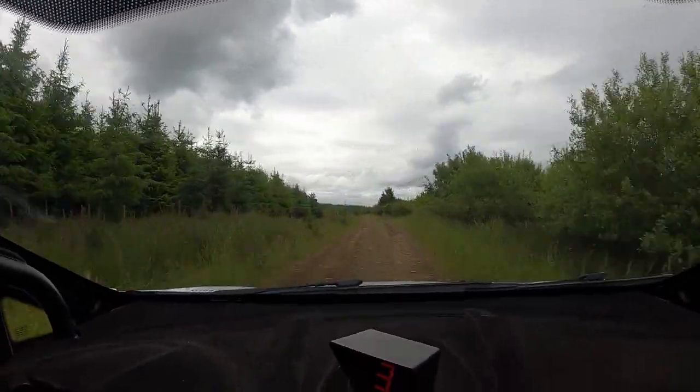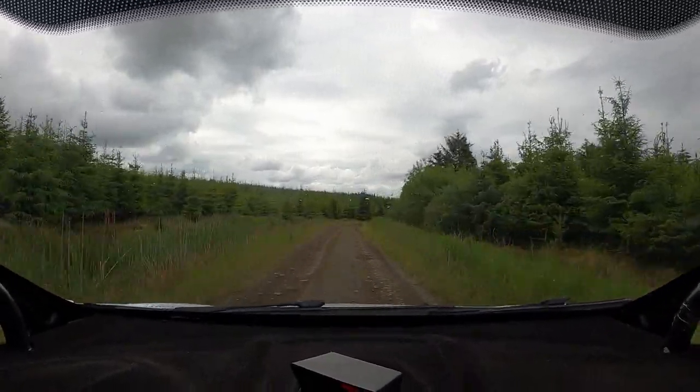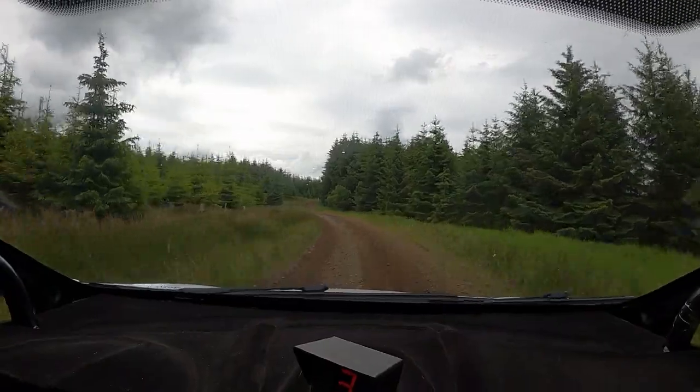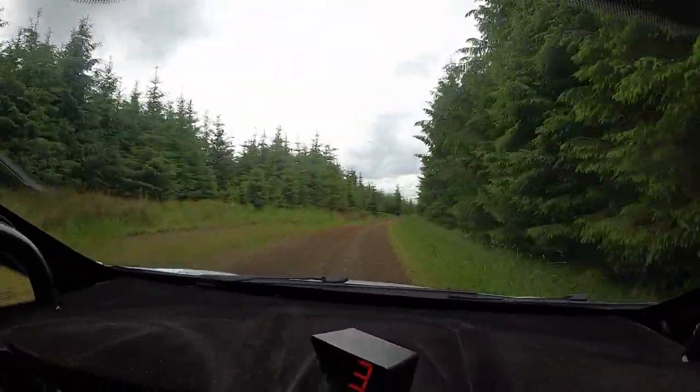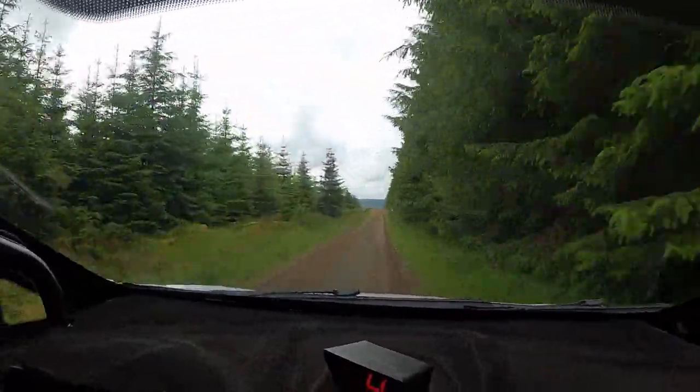100. 4 right and 5 left half long and 5 right long over flat crest. 150. Crest bump half long. 200.